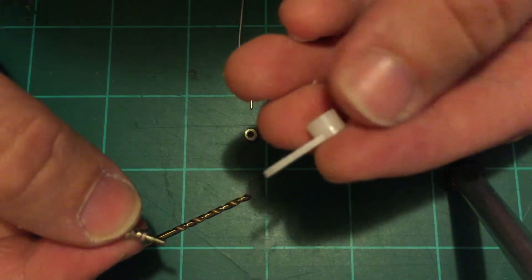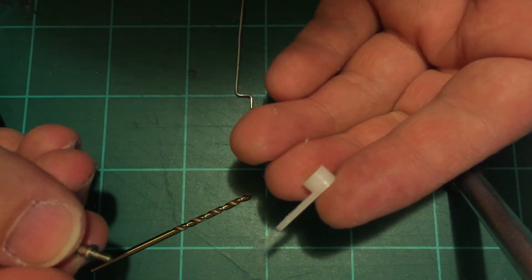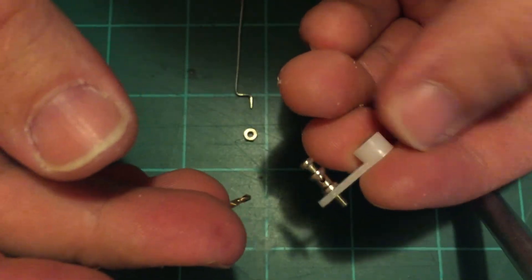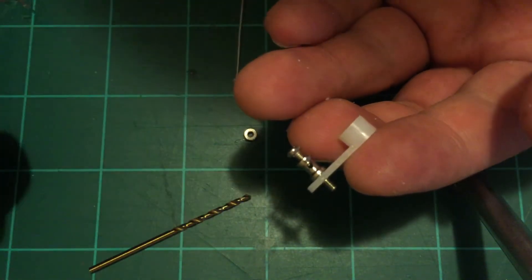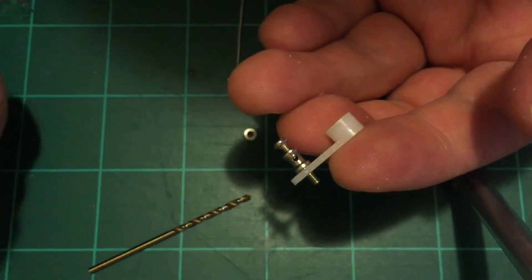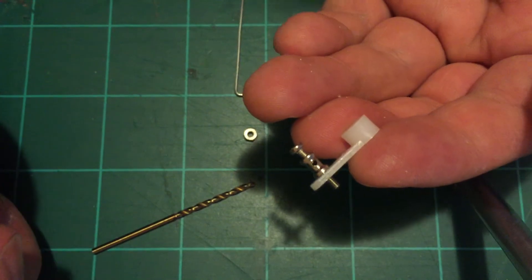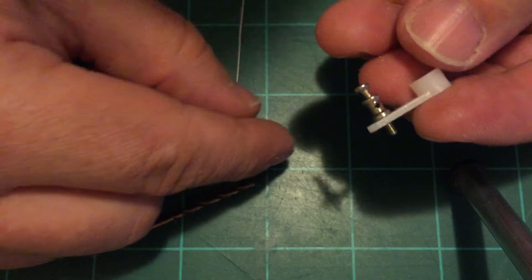Something I like to do — this may not work for some of you guys that are really running your servo to extremes as far as travel is concerned — but I like to put the easy adjuster on the inside of this arm. That way, there's not so much of a twisting force on that bearing that's in here. If you have this turning and you have your easy adjuster on the outside, you get a pretty good twist on that servo. If I could keep it as lined up with the servo as possible, I would think that would be helpful.